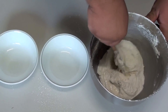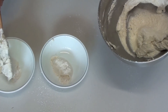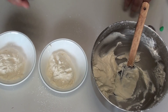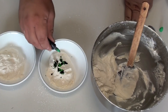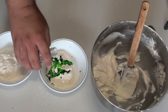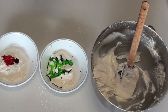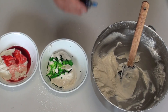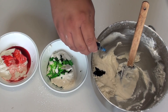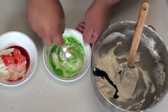Next we are going to evenly divide the batter between two other bowls so we have three portions all up. This is the part where you can be very creative — you can choose whichever colour and flavour you want. I'm going to add a couple of drops of green and a little peppermint essence to one, some red with vanilla to another, and some blue with no added flavour to the last one. Give each a very good mix until the colour and flavouring has worked its way through.